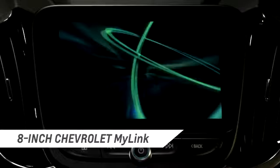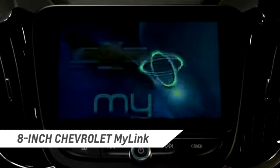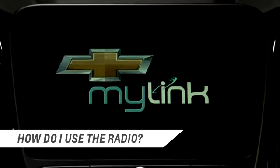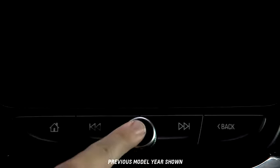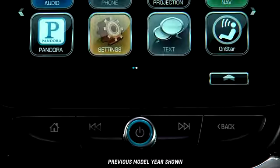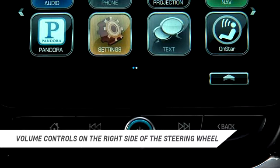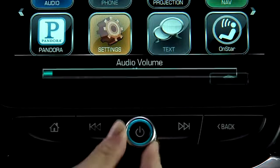The custom-engineered Chevrolet MyLink radio lets you play AM and FM stations and Sirius XM radio. To turn on the radio, press the power button. You can adjust the volume using the volume controls on the steering wheel or the volume knob on the dashboard.